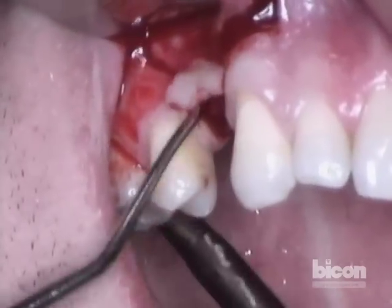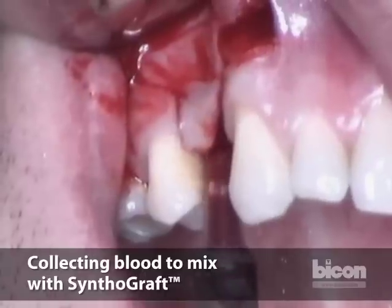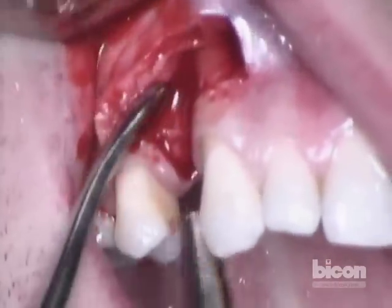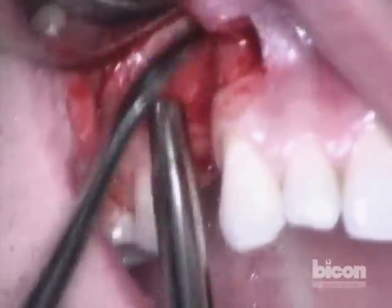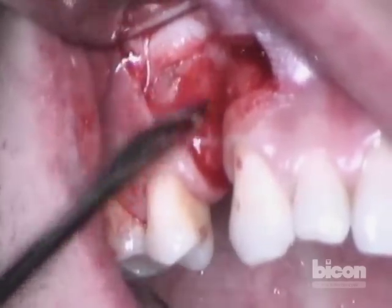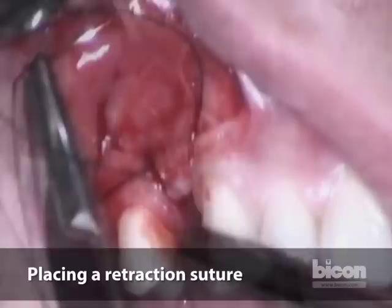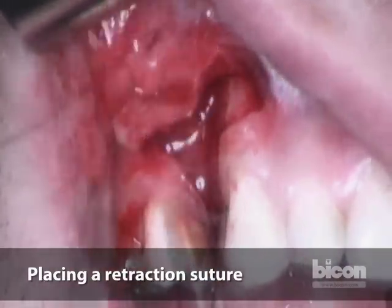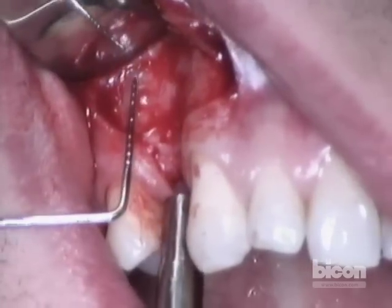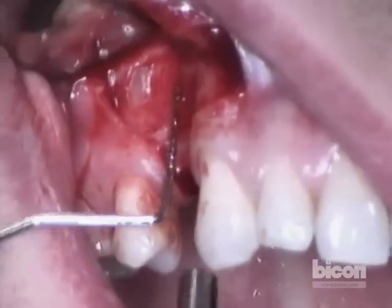We will begin the dissection of the flap. We will be using synthographic material if we need to expand the volume, and it needs to be mixed only with autogenous blood. This is the apex of the bicuspid, and this is the apex of the canine — our implant is going to sit somewhere in this neighborhood. We can see the sinus floor at roughly this level, consistent with the radiograph, at the level of the apex of the second bicuspid. So we want to anchor our implant just before the floor of the sinus.